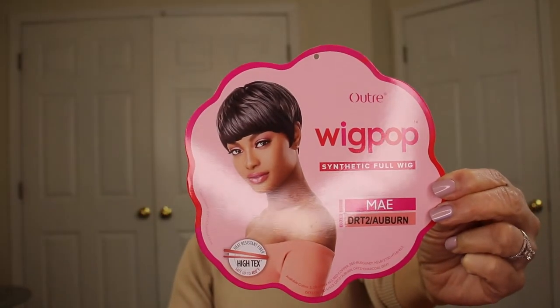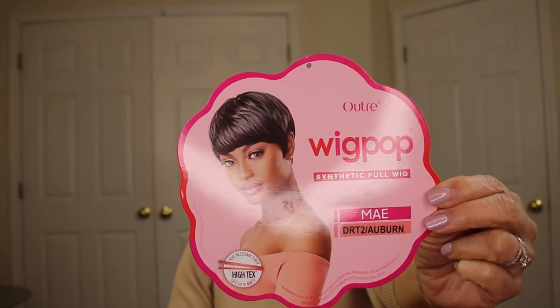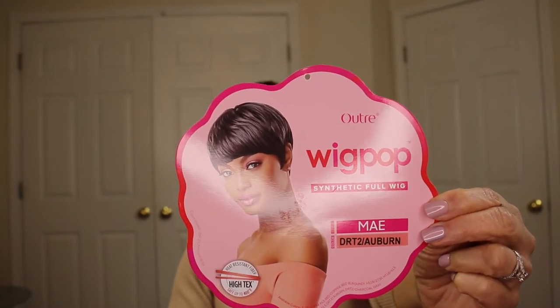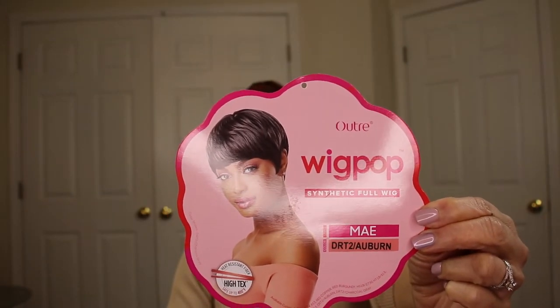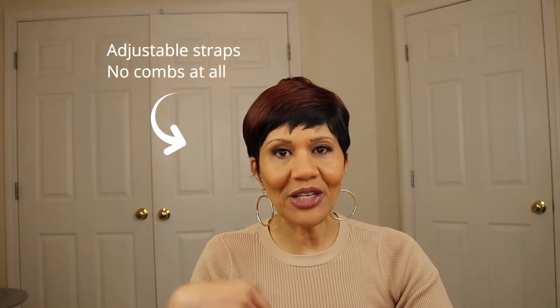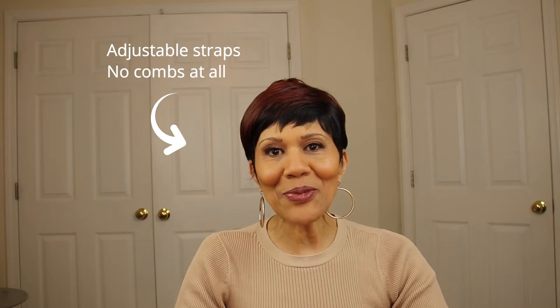May has been around for a little while — I've been looking at her and just getting around to reviewing her. I have her in DRT2/Auburn, which I think is just a dark-rooted two with this auburn color. I'll put the specs on the side. When I first put it on, it kind of...